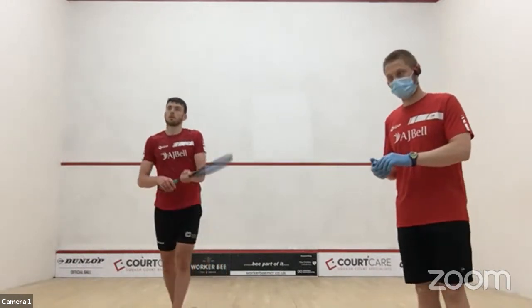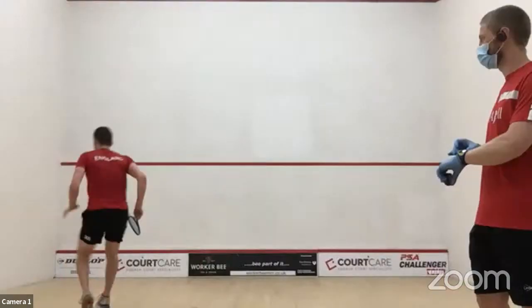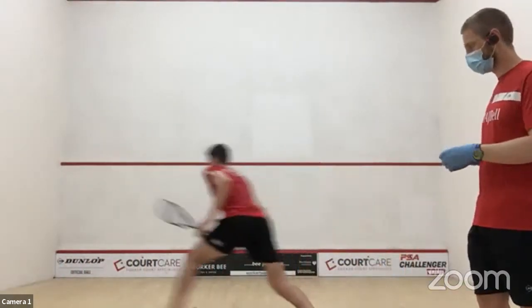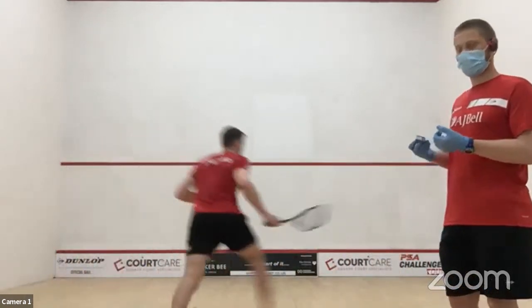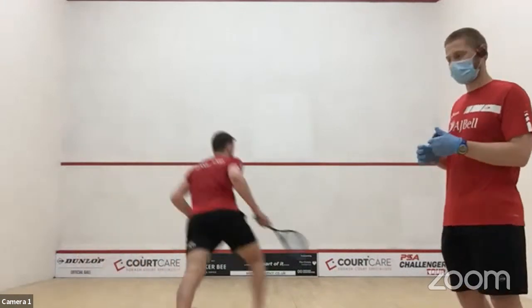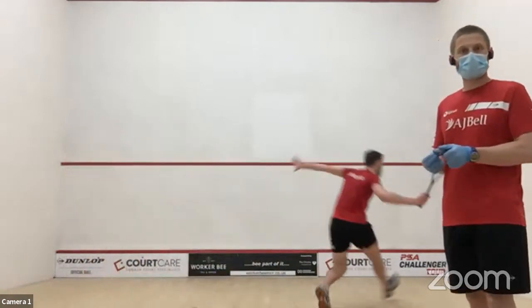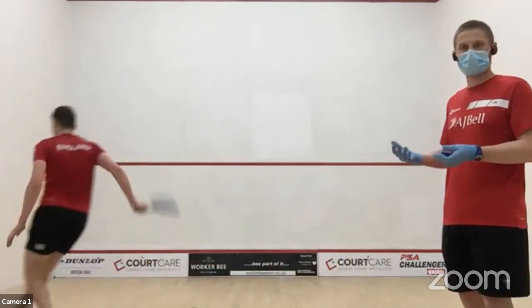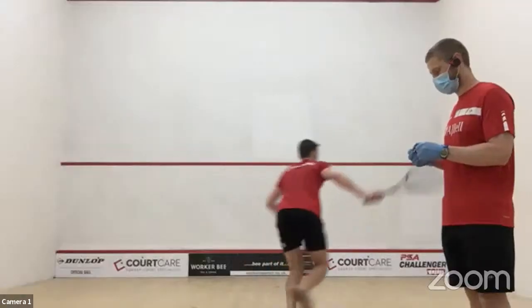Starting with front corner ghosting — any pattern you like. Whenever you incorporate ghosting into a circuit, make sure you're doing technically correct movements. There's no point cheating it — if you're going to ghost, move properly, otherwise you may as well just run instead. You want it to look really realistic: if you put a ball there, you'd expect Patrick to hit it, and if the movement isn't realistic, it's not a realistic shot.